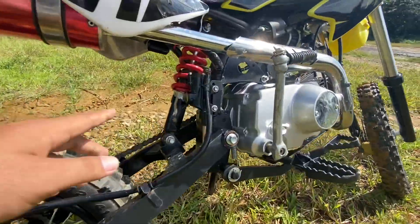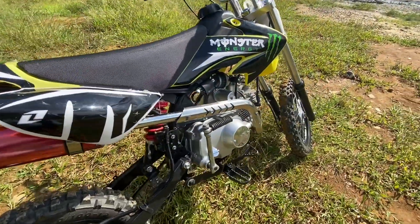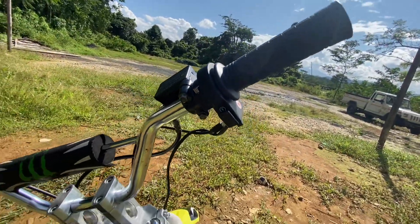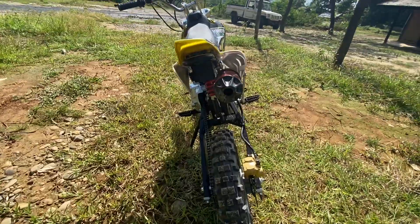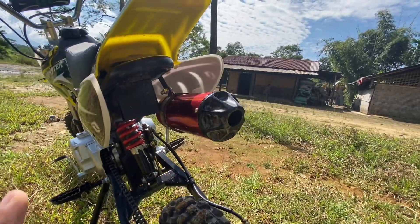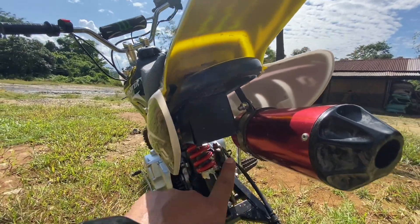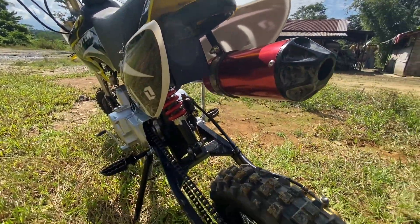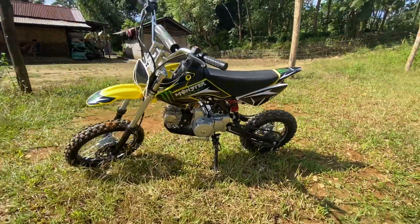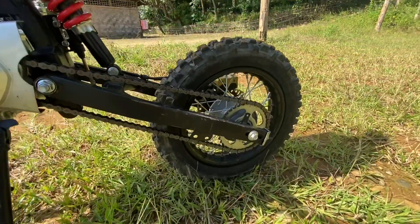Here is the brake oil at the back. You get kickstart plus self-start. You can see the exhaust — the sound is very good. And yes, the battery is here, you can see the overall view of the bike.